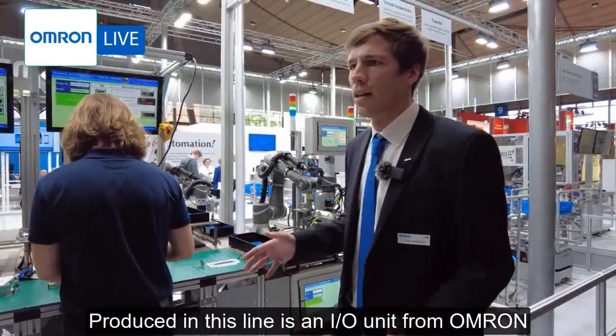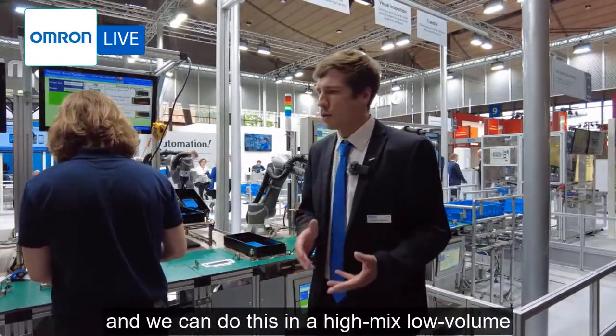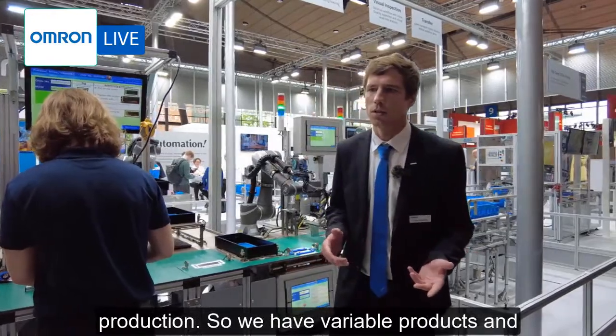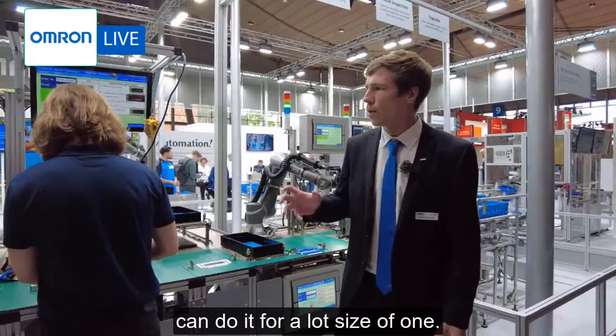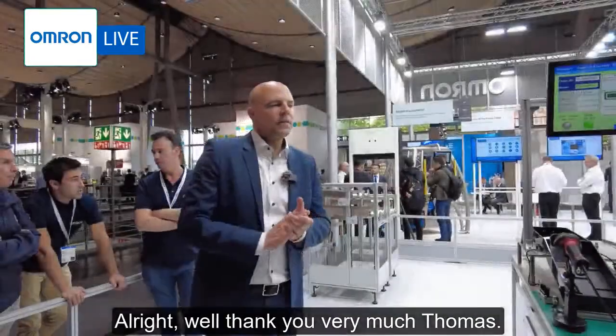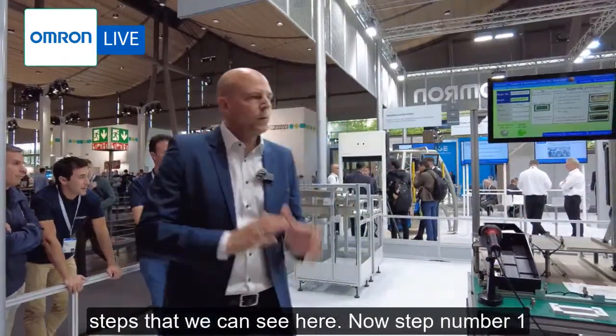What is produced in this line is an I/O unit from Omron, and we can do this in a high-mix low-volume production. So we have variable products and can handle a lot size of one. Thank you very much Thomas. Now let's talk about the different work steps that we can see here.